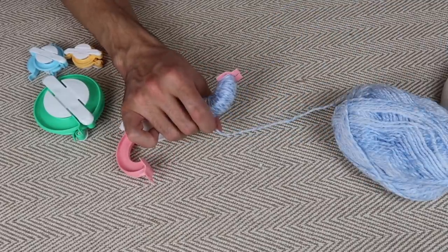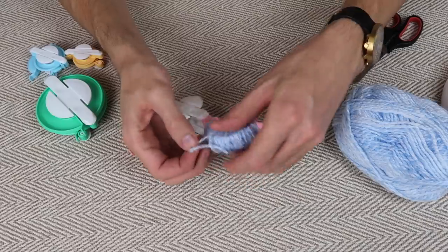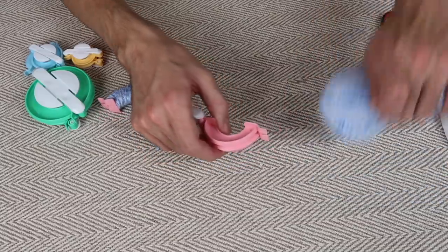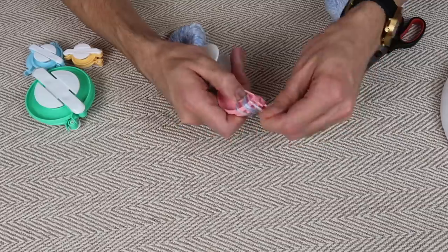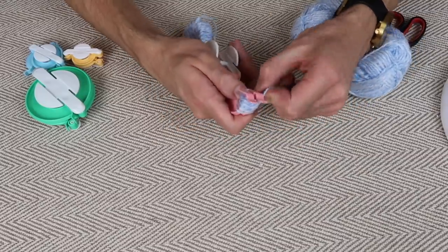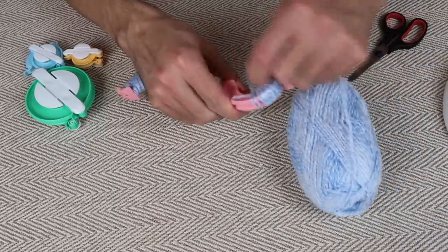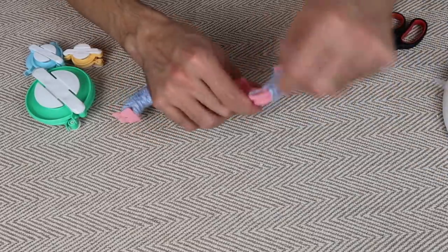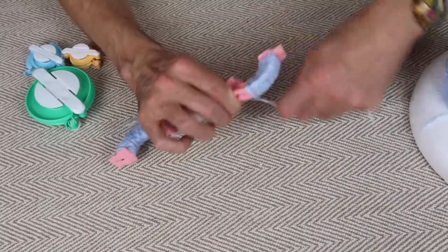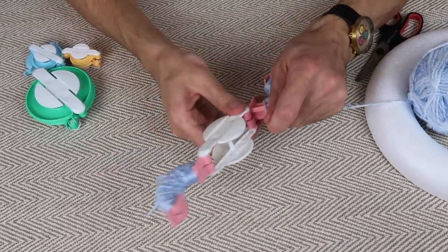I'm showing this one in real time so you can get an idea of how long it takes to make one pom-pom and gauge how long the whole project will take. I feel like I've been making pom-poms for hours. It's a great thing to do while you've got the radio on or watching something on TV that doesn't need too much attention, because once you've got the winding started you're off and you can kind of feel your way around it without looking down too much.